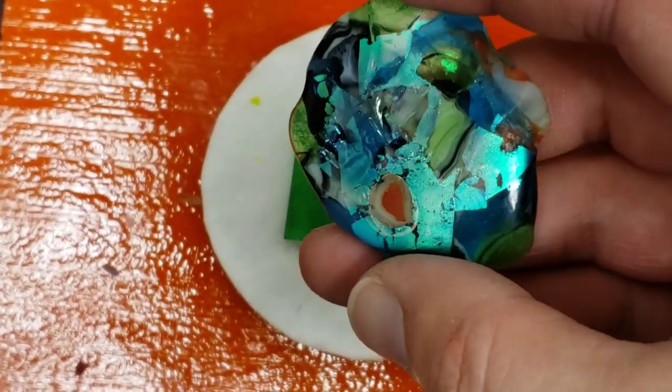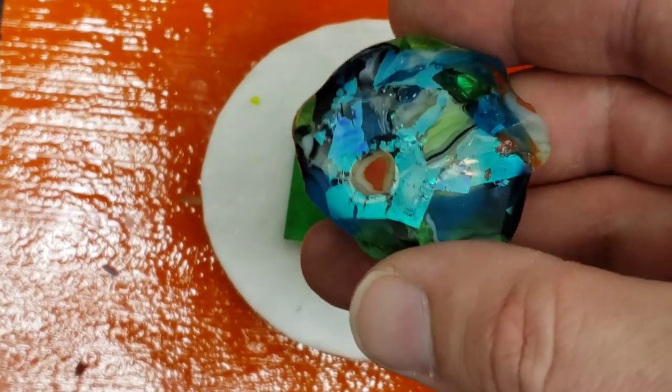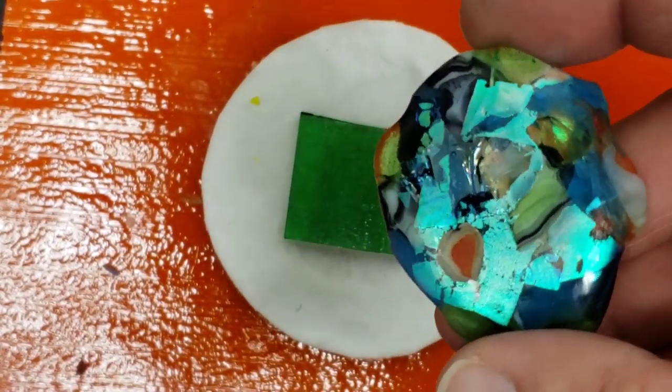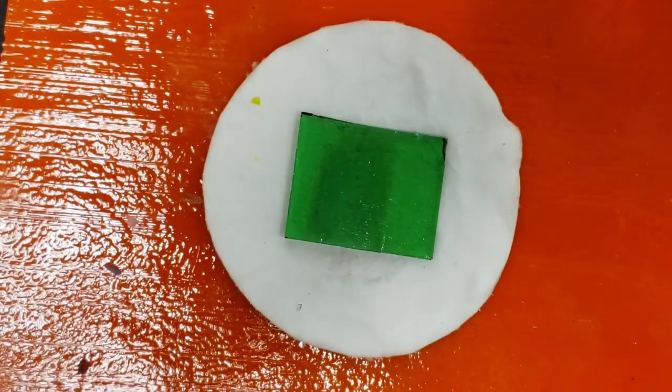Look at that one — see all those holographic pieces in there. I'm going to try to use teeny tiny little pieces and sprinkle them around, see what happens.